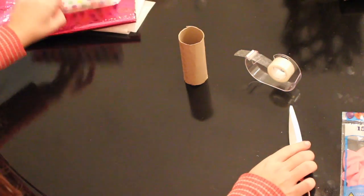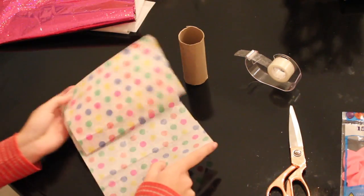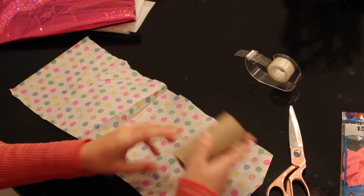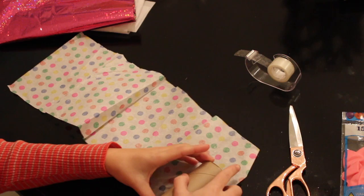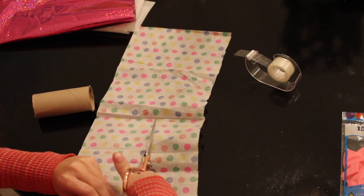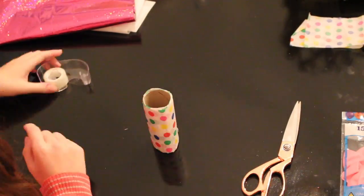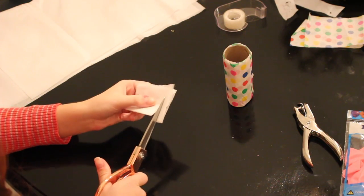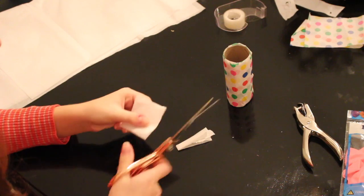First, take your tissue paper and wrap it around your toilet paper roll, and then secure it with some tape at the end. Taking the tissue paper, I'm going to cut them into strips to serve as the confetti.